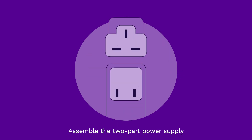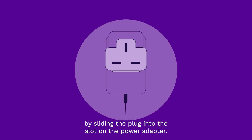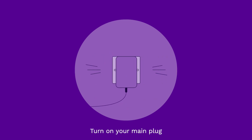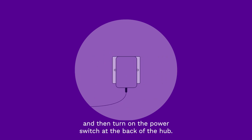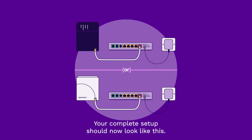Assemble the two-part power supply by sliding the plug into the slot on the power adapter. Then plug it into the back of your hub and then into your wall. Turn on your main plug and then turn on the power switch at the back of the hub. Your complete setup should now look like this.